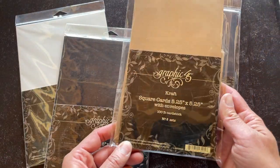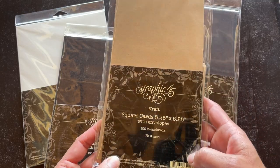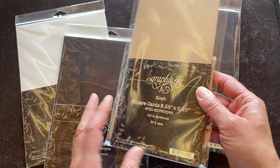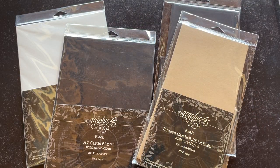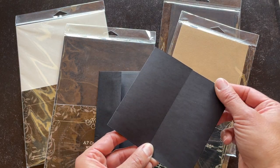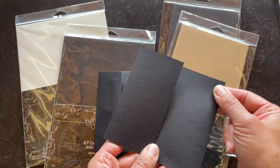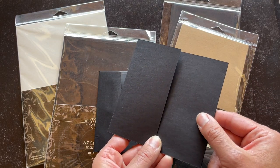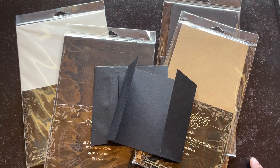Last but not least is this gorgeous square card base which, once you fold that down, is gonna be five and a quarter by five and a quarter. You're gonna get the six sets again with that hundred pound weight, and a beautiful example we have here is the black gatefold, perfect for so many of our G45 collections. Be sure to check this out on our website at G45papers.com.